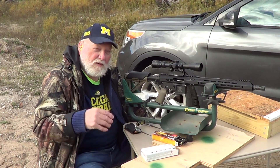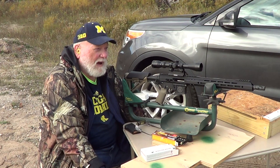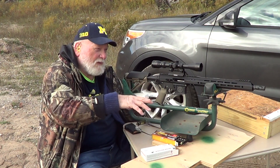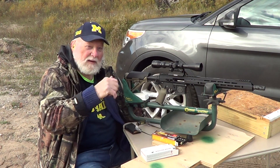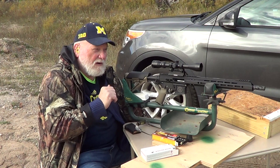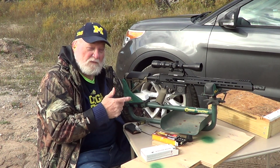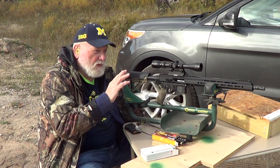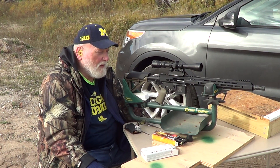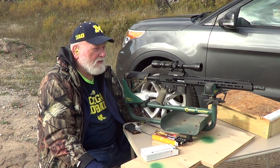Hey guys and gals, we're out here at the range this morning with the 300 Blackout. We're going to give you a view of a couple, two or three rounds, then put the camera behind me so you can see. I got a steel disc down there at 100 yards. I sighted this in last Saturday at 50 and I just want to see where it's at at 100 so I know how to make any adjustments. So here we go.